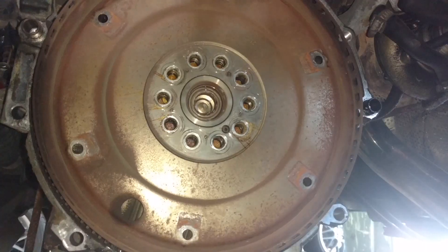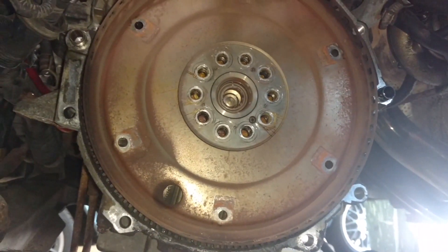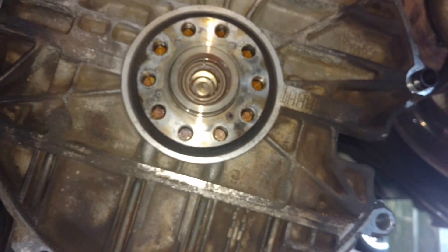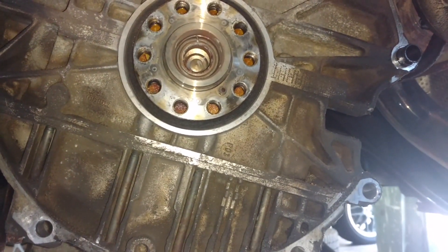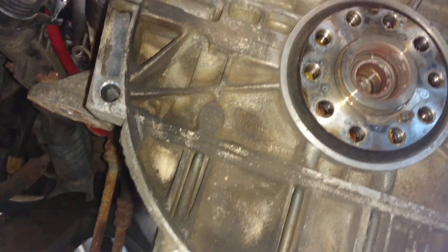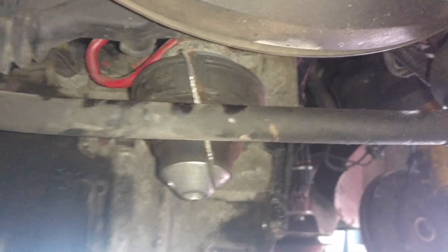I have taken the bolts out of the flywheel, getting ready to pull that. Then I'll clean the engine off so we have a clean mating surface for the transmission, which is critical. Flywheel off — inspect your rear main seal and make sure that thing is dry as a bone. It's a good time to replace it if it's old or you suspect any leaks. I replaced the old rotted-out engine mount and I'm about to do the same on the back. I have scraped most of the dirt off the subframe onto Dan's clean floor.